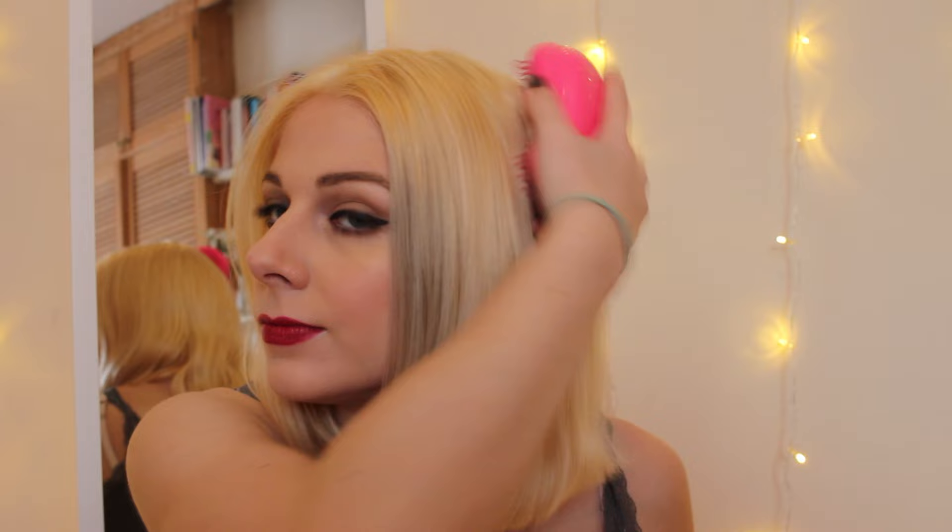Here is the result after bleaching. As you can see it's very yellowy. I probably should have toned it out more before putting the grey on, which is why you can still see some yellow in the final result. However, if you use purple shampoo and leave it on regularly before you put the grey on, you won't have that problem.